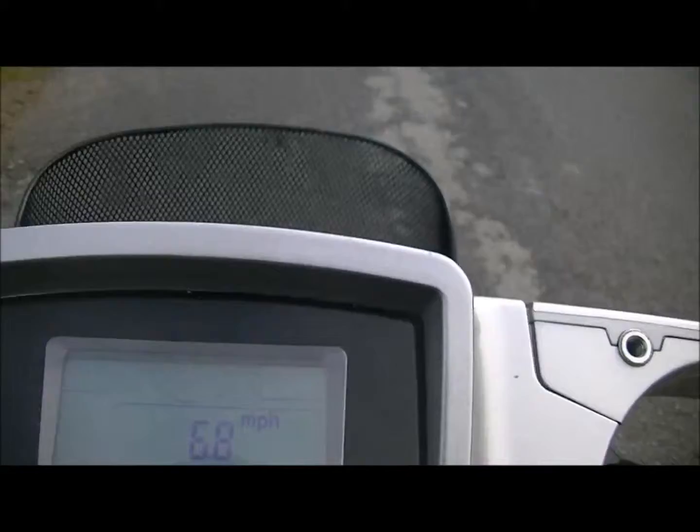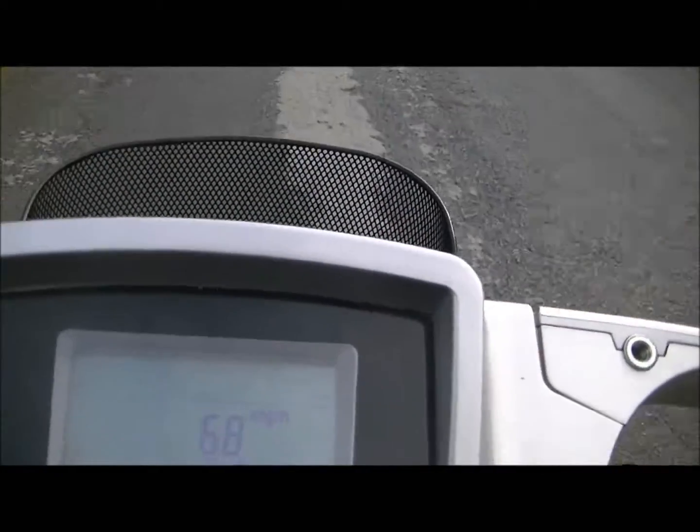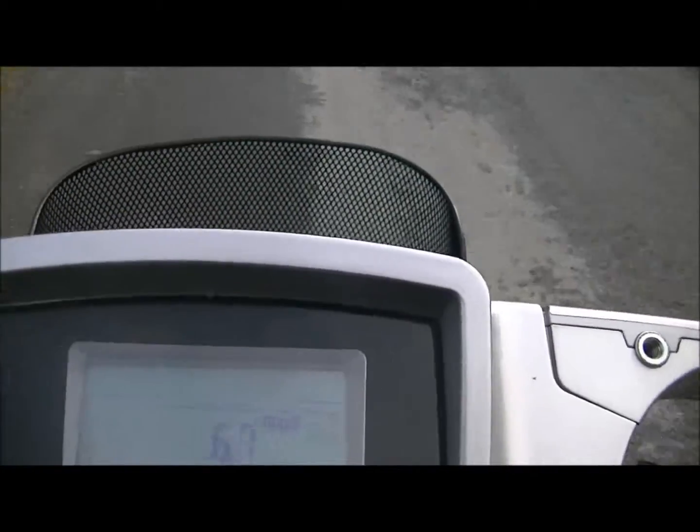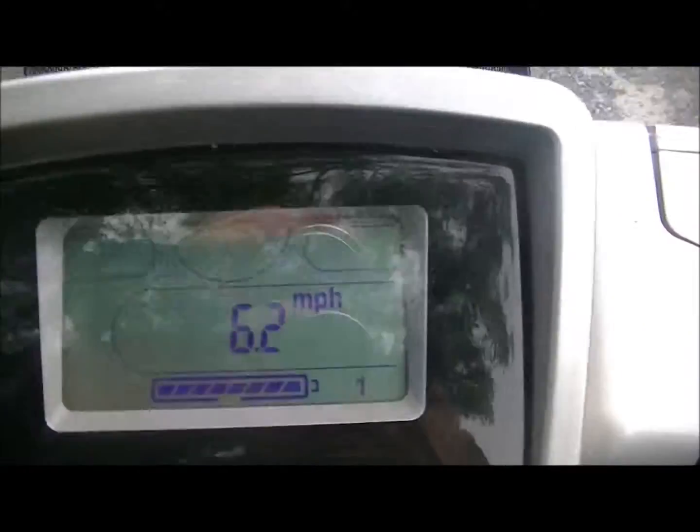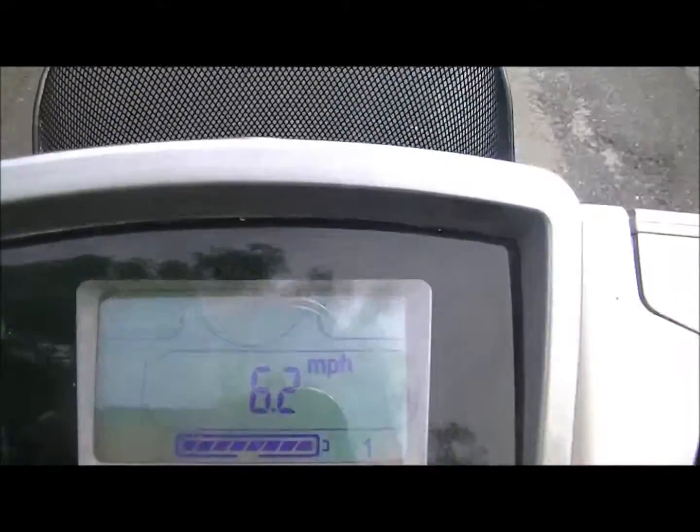This is going to be called 'Up and Down Hills,' because I'm going up and down bloody hills. As you can see, it's a tight enough old hill. Doing alright — we're doing 6.9 an hour.